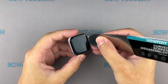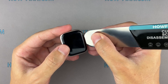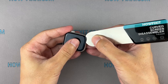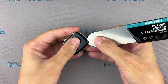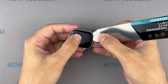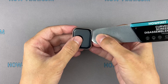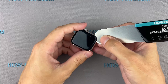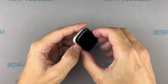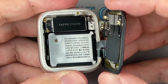Insert the edge of the curved blade into the thin gap between the display and the watch case. From this position, gradually begin to separate the display. To avoid damaging internal components, try not to push the blade deep inside the watch. Then carefully turn the display towards the watch crown.